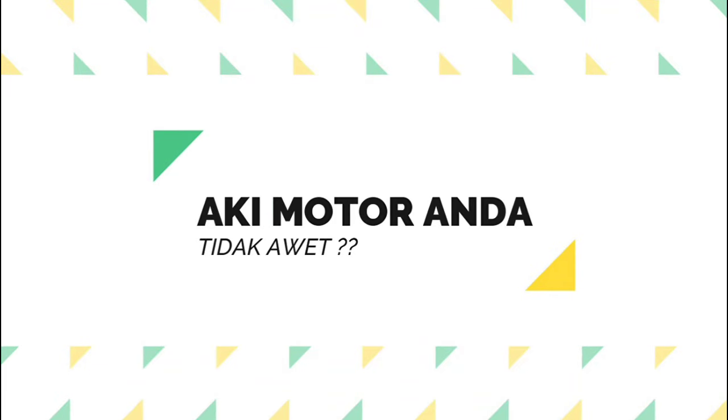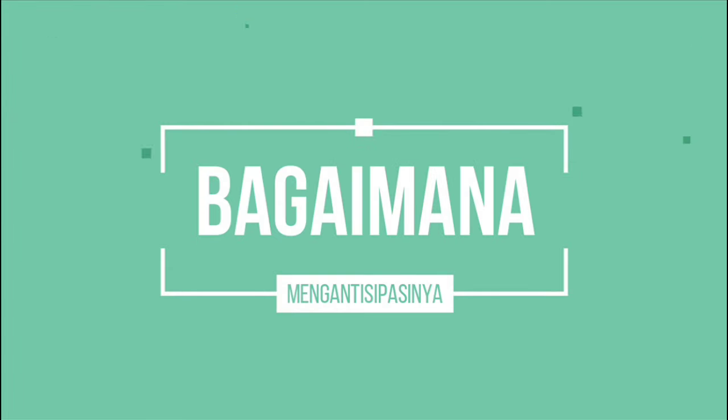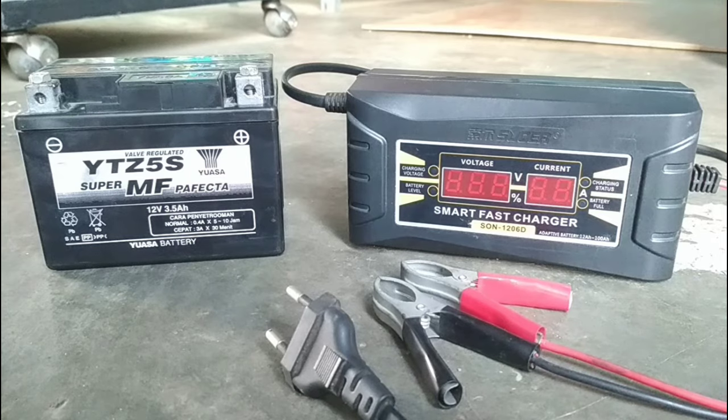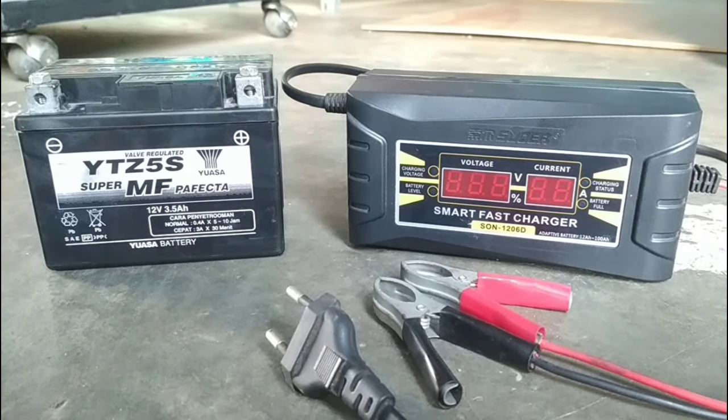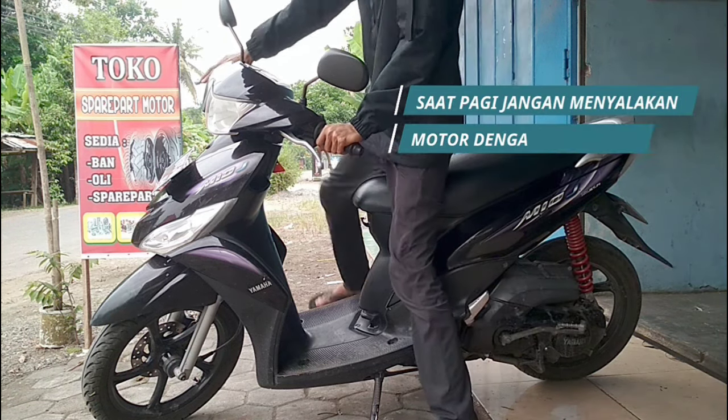Motorcycle batteries are one of the most important components of our motorcycles. They provide the necessary power to start the engine and keep it running smoothly. However, if not properly maintained, motorcycle batteries can lose their lifespan. Therefore, it is crucial for us to know how to take care of our motorcycle batteries to ensure their longevity.